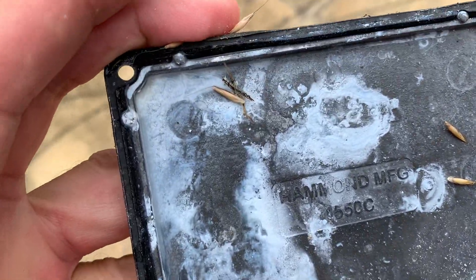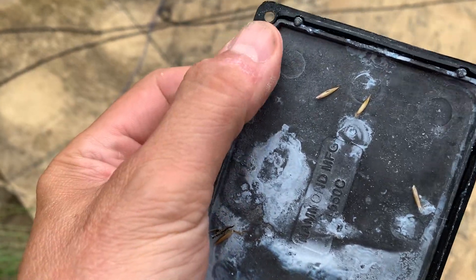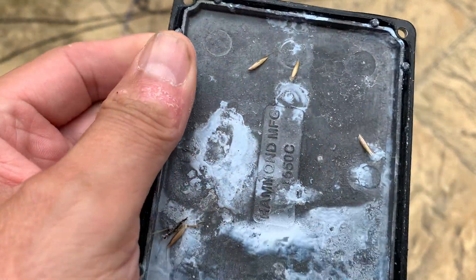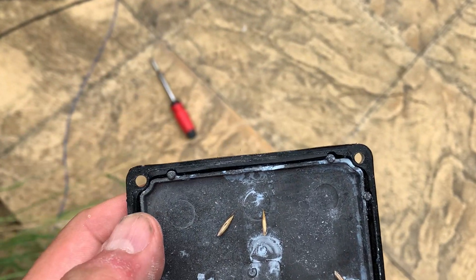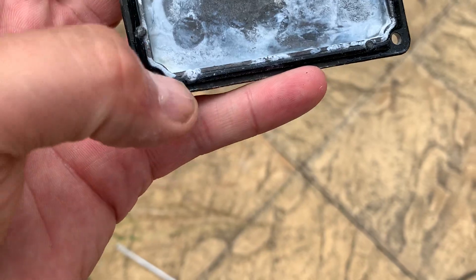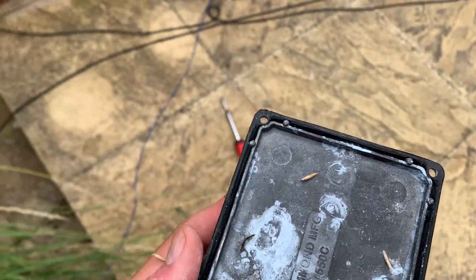So there you go. I thought this box was supposed to be waterproof — it does have a rubber seal — but it doesn't look in particularly good shape. This is actually a brand new box that I bought a while ago. You can see the o-ring seal is a little bit compressed and isn't sealing properly, so it's definitely going to need some additional waterproofing, otherwise this is going to happen again.